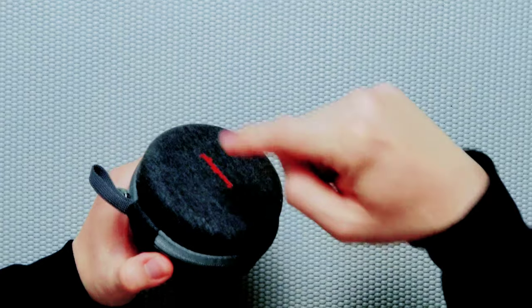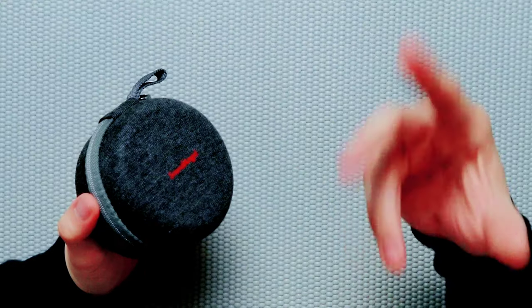I will be leaving links to this Bluetooth speaker in the description below if you are interested or would like to learn more. In this video, I will do a little unboxing and show you how the product looks, and also do a little testing of the sound quality — even though it's kind of hard to demonstrate Bluetooth sound quality through a recording, because you really have to hear the speaker yourself. So I'll try to explain how it sounds, but I will still demonstrate a sound quality demo.